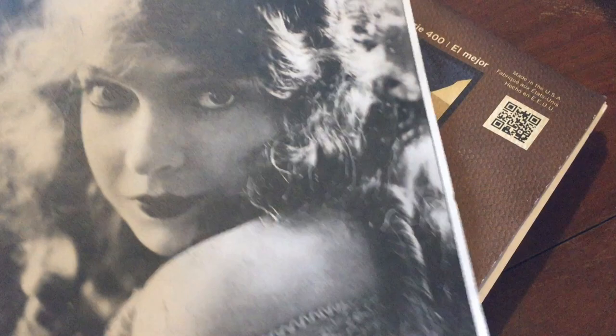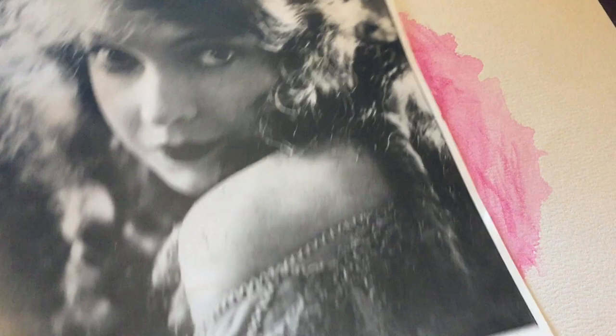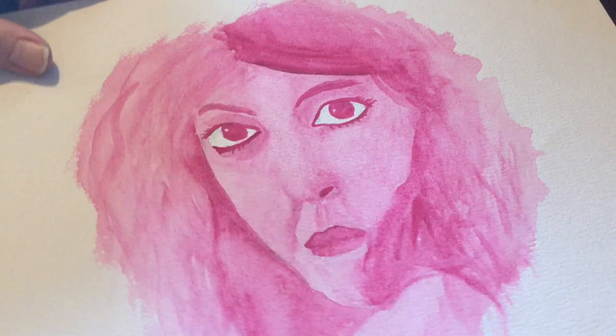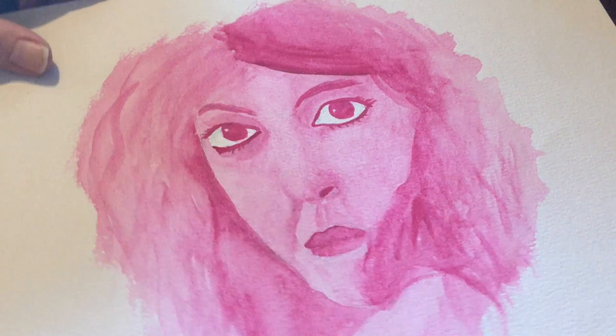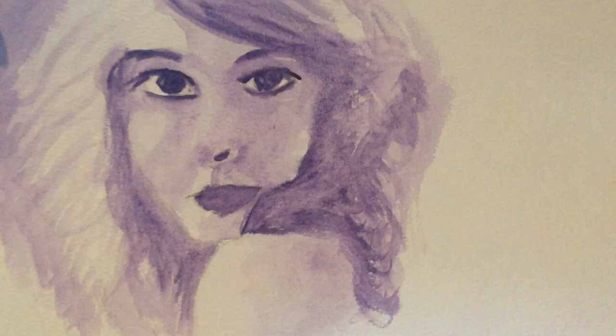Okay, here we go — here's attempt one. Oh my god, what the hell is that? And let me just remind you — sorry Lil. I wasn't satisfied with that, so let's go on to number two. Number two is a little better I feel like, but still it's not great.